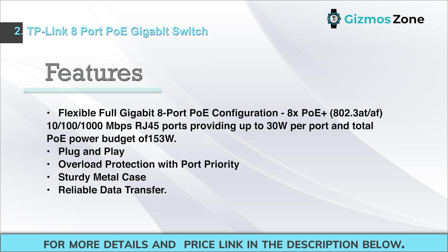Features: flexible full gigabit 8-port PoE configuration, 8x PoE+ 802.3at/af 10/100/1000 Mbps RJ45 ports providing up to 30W per port and a total PoE power budget of 153W.